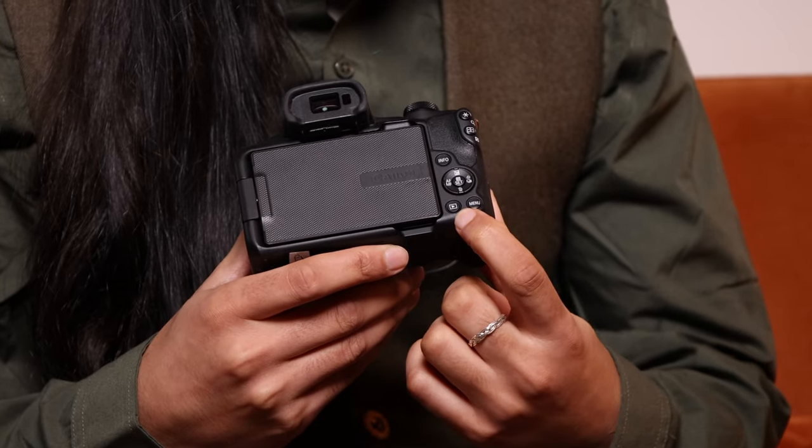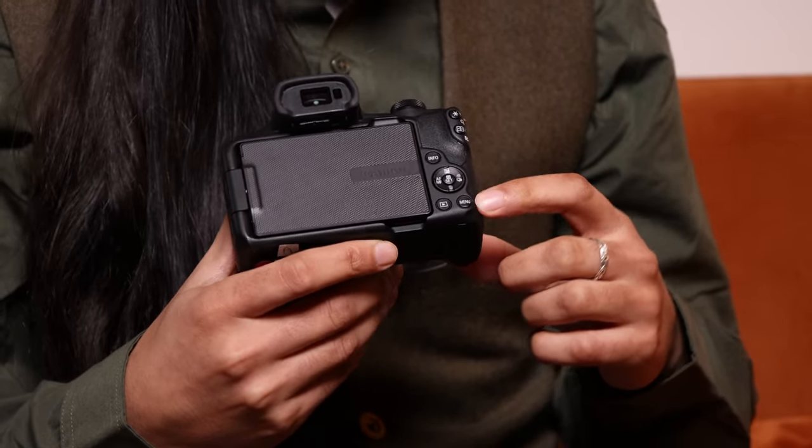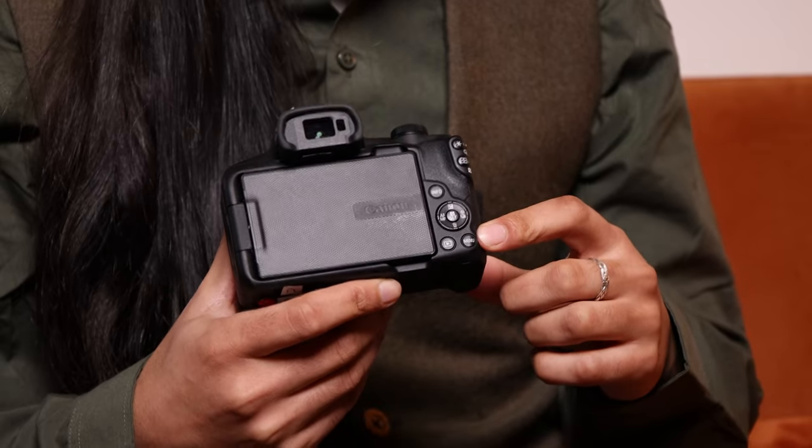We have the playback button to view your images and videos, and the menu button to go to the full menu. A lot of the time you won't need to go to the full menu because everything you need is in the quick access menu — however we will go through the entire menu system so you know what everything is.